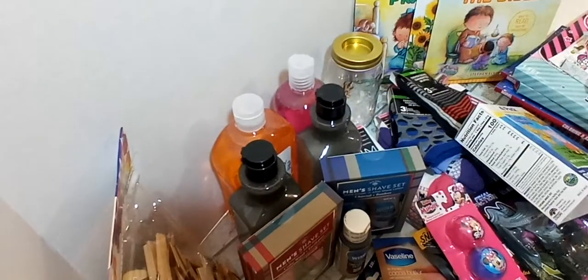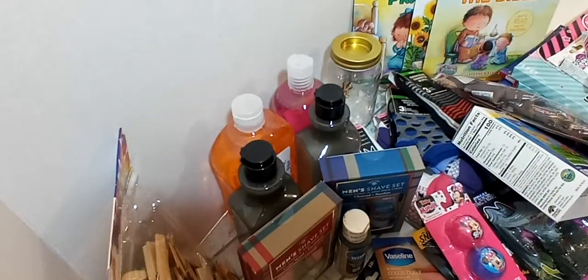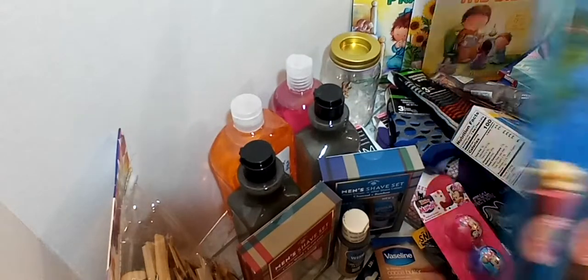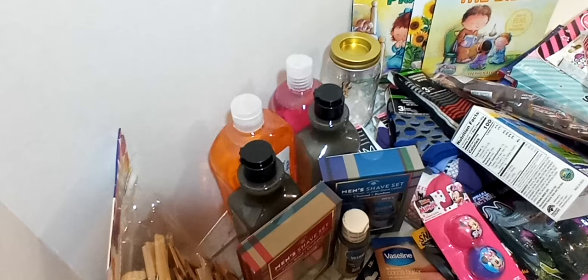I also got them these Hello Panda chocolate cookies — there are four little packages in there, a perfect little treat. And then the last item going in their box came from Piggly Wiggly: a chocolate advent calendar, the Christmas calendar, about a dollar forty-nine. I got two different designs and two with the snowman. I'm giving them in their November box so that come December 1st, they'll already have them.